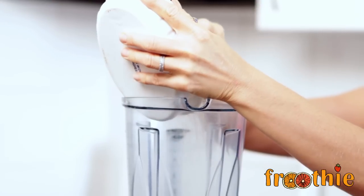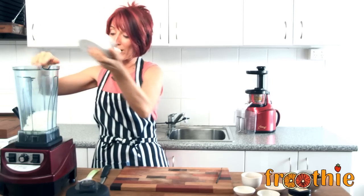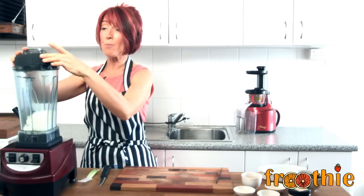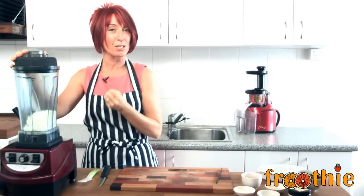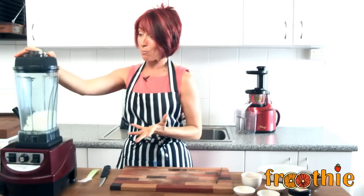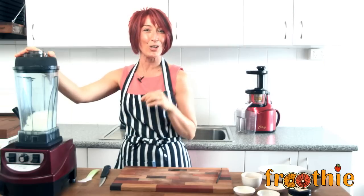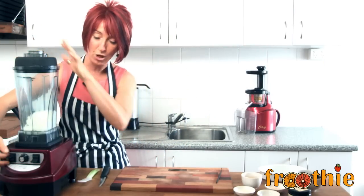There is no liquid and it is a little bit about technique to get it just right. First thing we are going to do is put the one and a half cups of shredded coconut in the bottom of the Optimum 9400. We are going to put the lid on securely and pulse it a few times so that it is quite fine. We don't want to make it smooth and we definitely don't want to over pulse, otherwise we will make coconut butter. We are going to pulse a few times and get going.